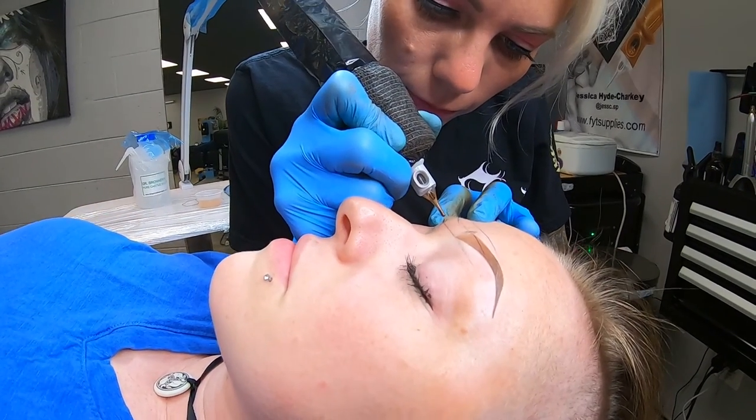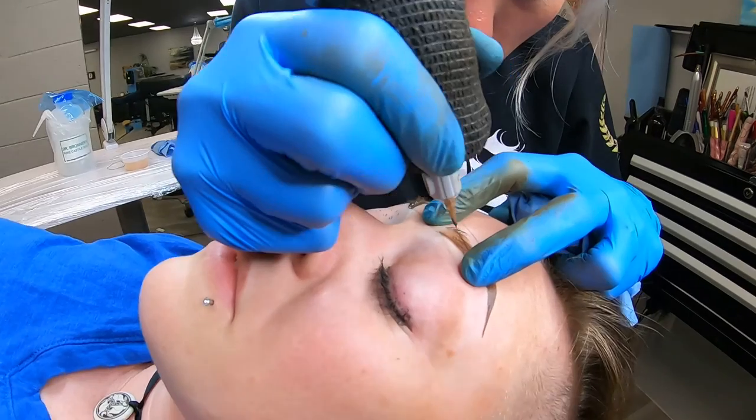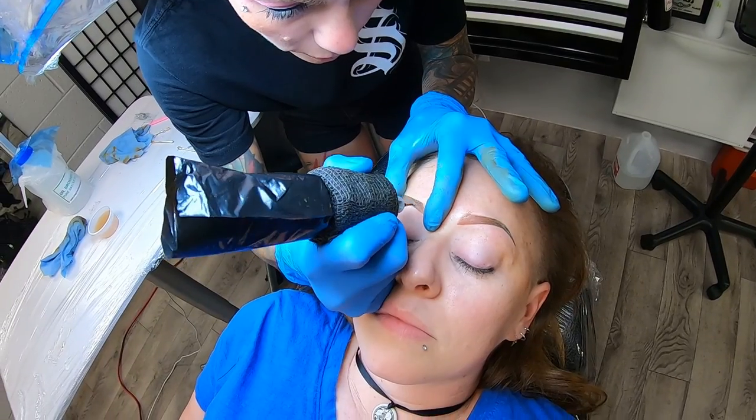On Tuesday I did quite a few brows — two or three clients, some cover-up brows and a touch-up on some microblading I had previously done. I believe Wednesday I did some brows as well.